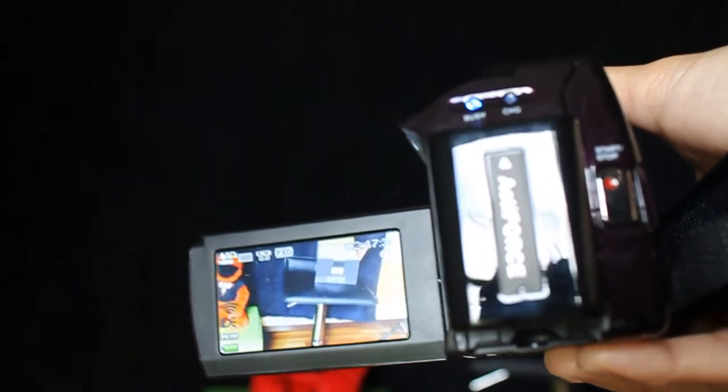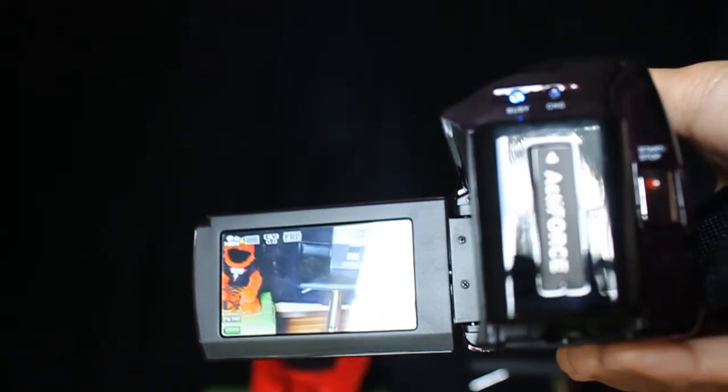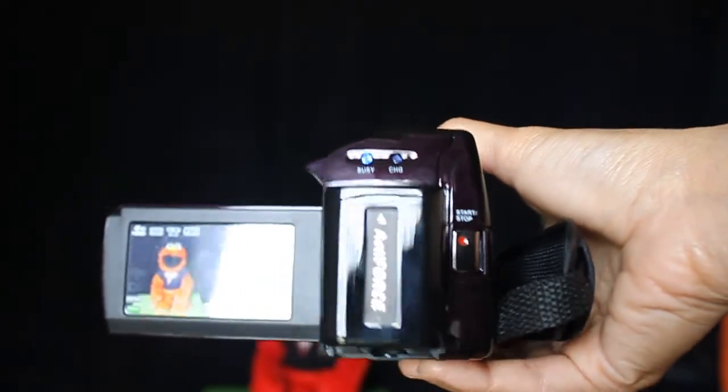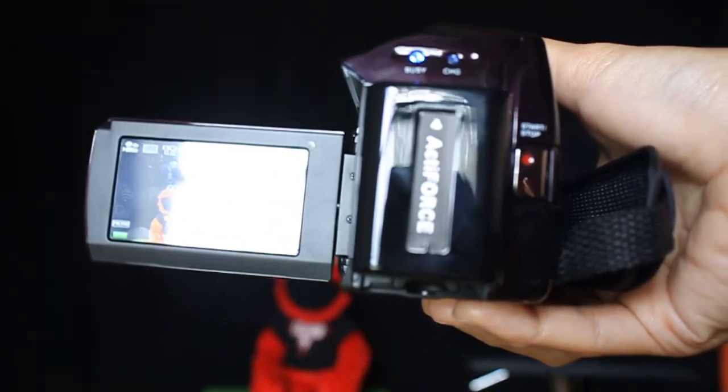I removed the glare, so without the glare you can see Elmo is colored nicely. I want you to see up close this camera's color reproduction.